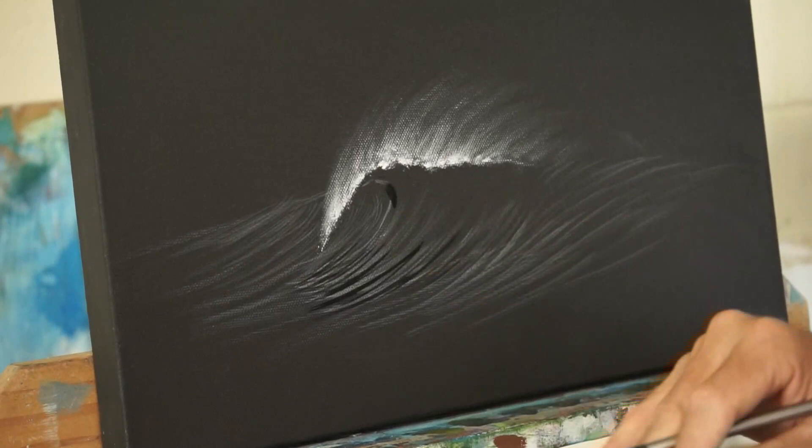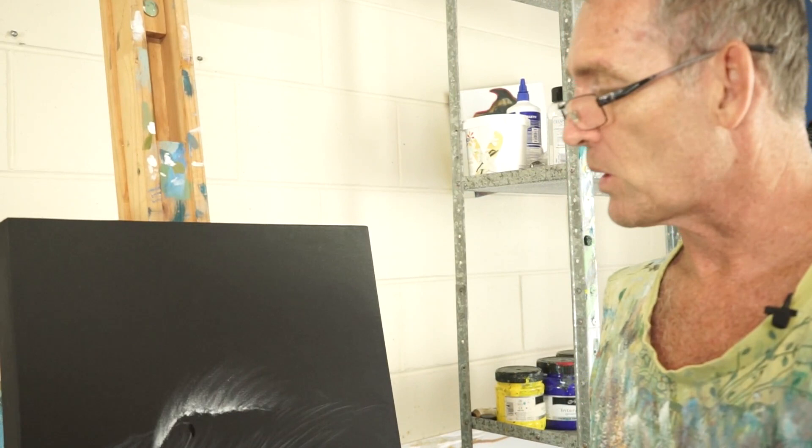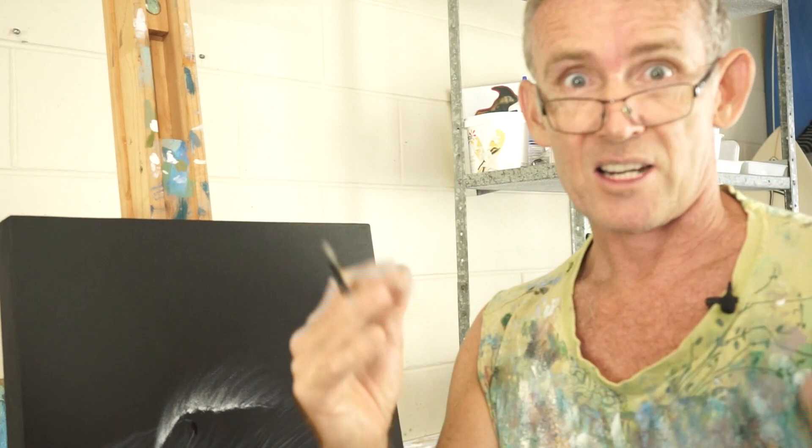While that black's drying, I'll let you know I'm going to keep the colour to a minimum because this is quite a dark image with no really strong light source. There's not a lot of light penetrating down into the water or many places where I can put a lot of colour, so this is going to be quite subdued.